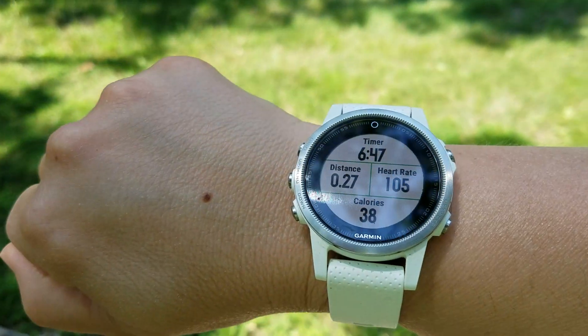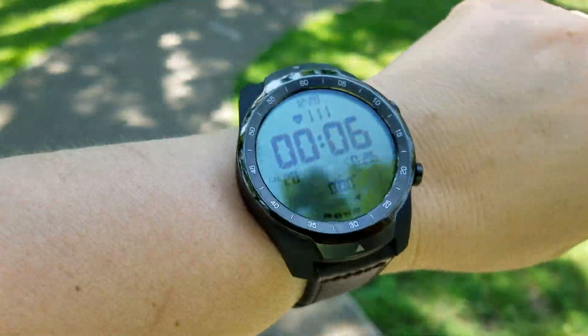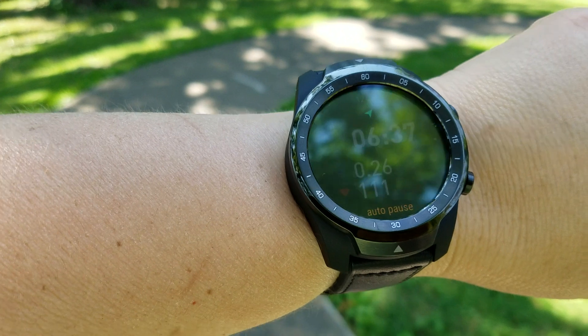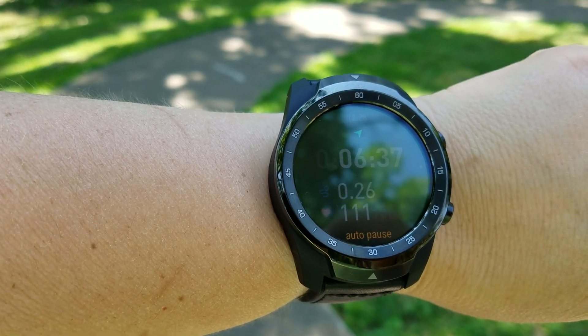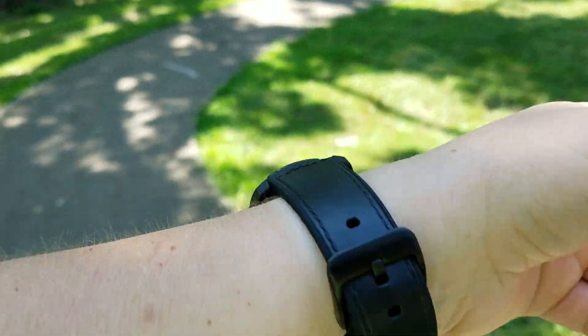Heart rate 111. Heart rate — where's that at? 105. There's a little bit of delay on this top screen here so let me go to the bottom screen. Still saying 111 — oh, it's on pause, okay, that's why it's stuck on that. So let's get moving.